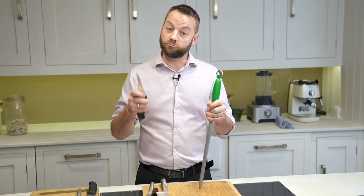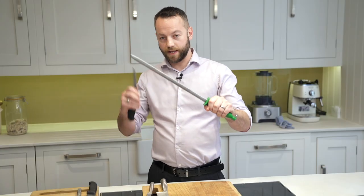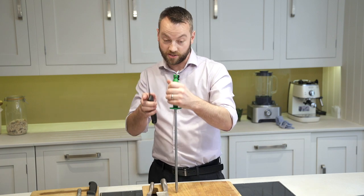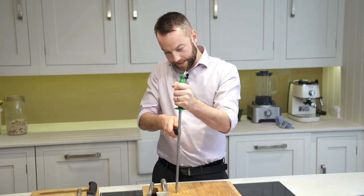But to retain that edge, use a steel like this. Sometimes you'll see people holding steels up like this — that's okay, you can do it that way — but I find a more precise way is keeping the steel straight like this. If you're sharpening a small knife like this, you just put it at an angle.